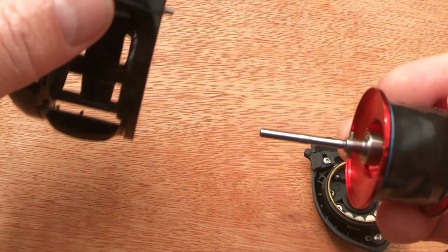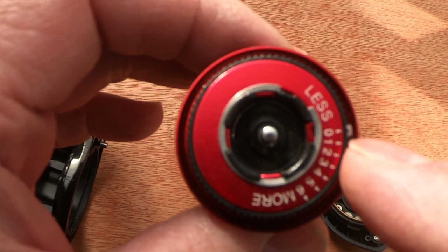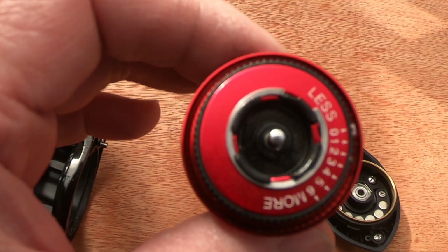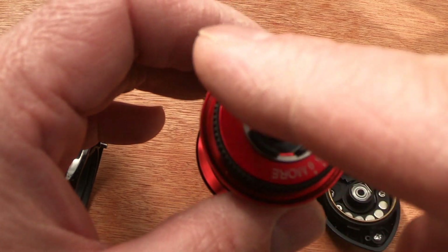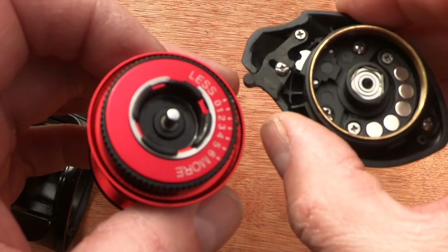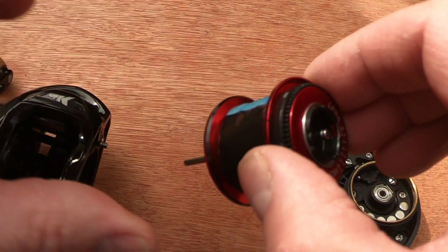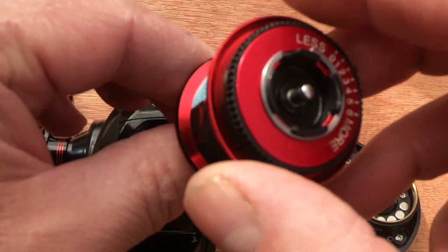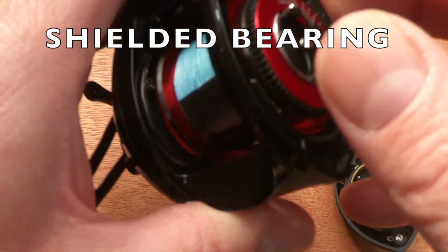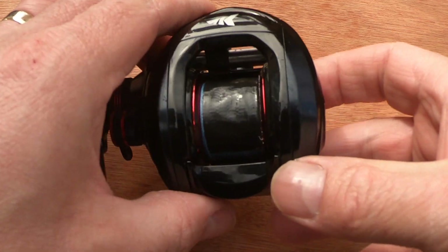With the spool taken out, you can see there are little white plastic bushes protruding. As the spool spins faster, depending on your settings, more of these pop out and rub on the inside of what I presume is a brass ring, giving you your braking effect. There's a spindle with a bearing on it and you push it back into the main drive - easy job.